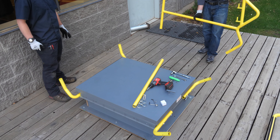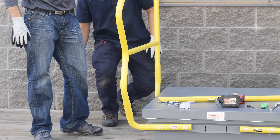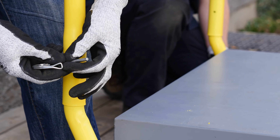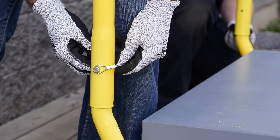Once all the feet are loosely attached, install the side railing by sliding it onto the feet, starting with the front, then sliding it onto the back. Be sure to determine which side you want the hinges on beforehand. Once both sides are in place, secure them with the wire snap safety pin on all four corners.